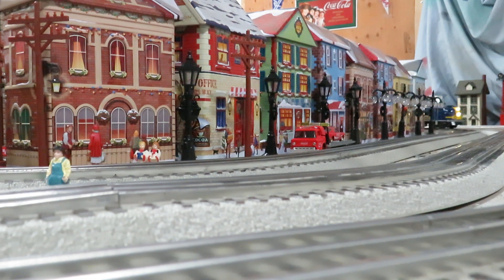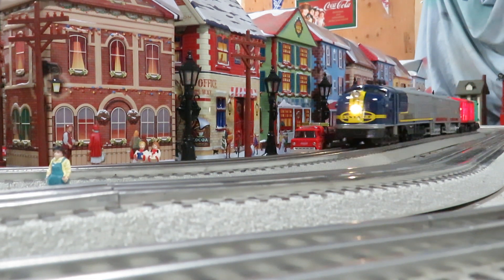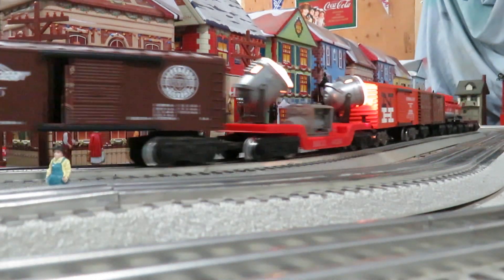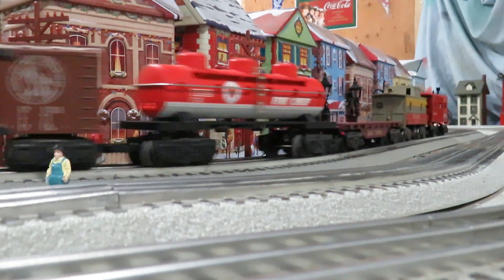I also popped in Mark's powerful motor just to make sure she had enough oomph to pull a nice train. It's got one of the traction tires and the large center weight.